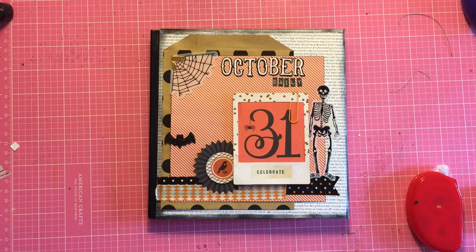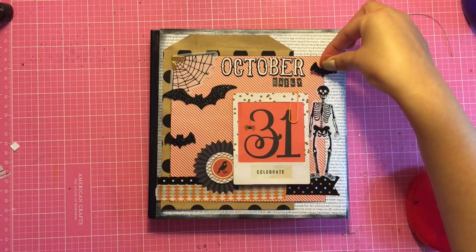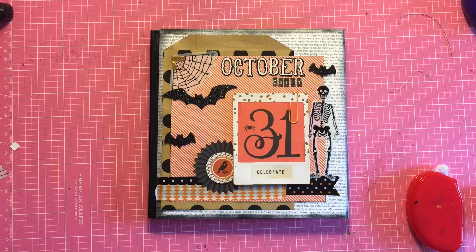The bat stickers are from the Target dollar spot as well, so I just stick those three on. I do end up using some dilutions just to add some splatter to my pages, and that's pretty much it. I hope you guys like this process video and I'll see you in my next video — thanks for watching everyone!